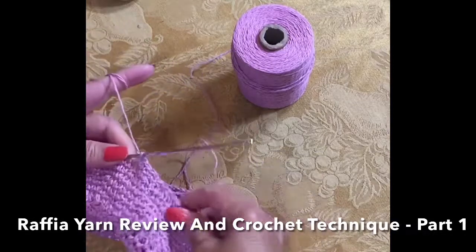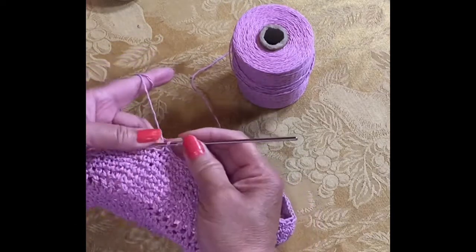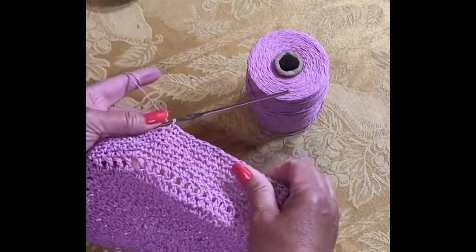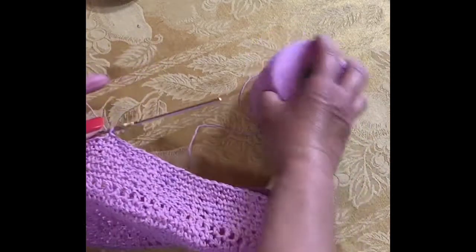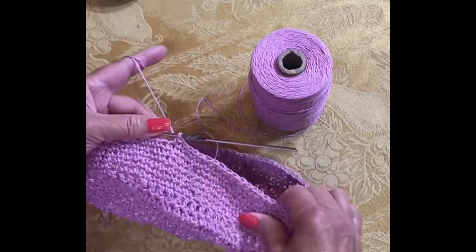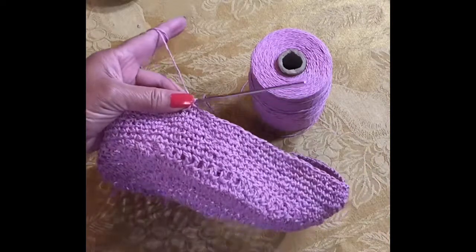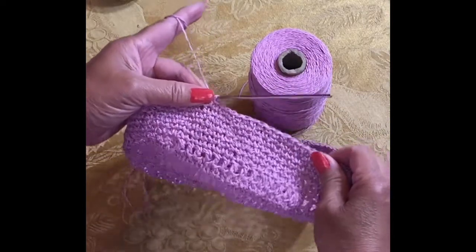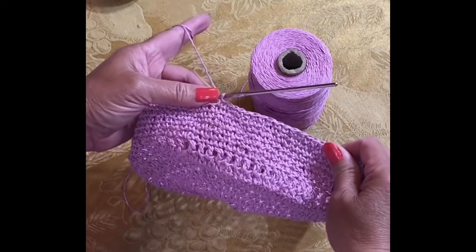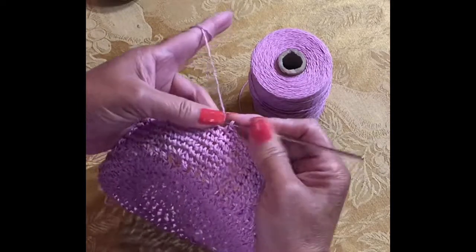Hello friends, today I would like to review this natural cotton raffia yarn — that's the label it is advertised with. I got this raffia yarn or fiber from Amazon and the brand is Natural Raffia Straw Yarn. Although it's advertised as cotton, when you look at the material detail it is 100% polyester and 100% cellulose.